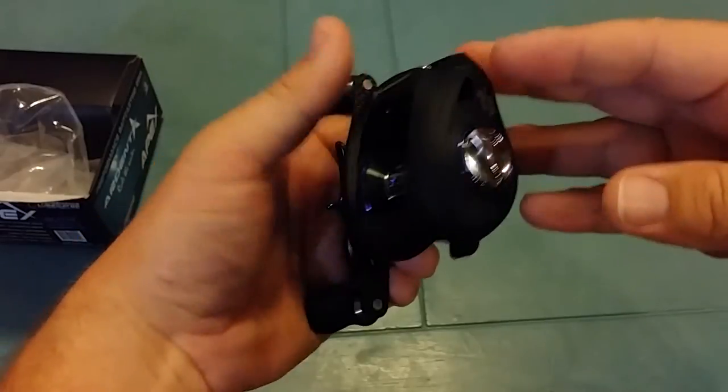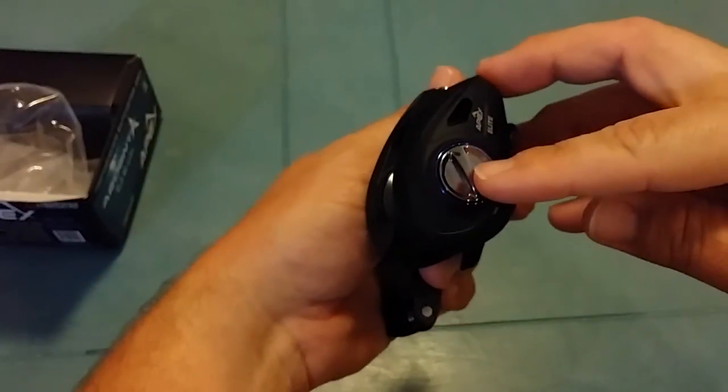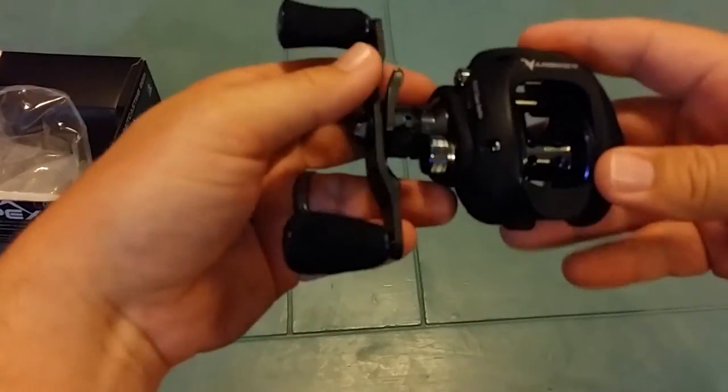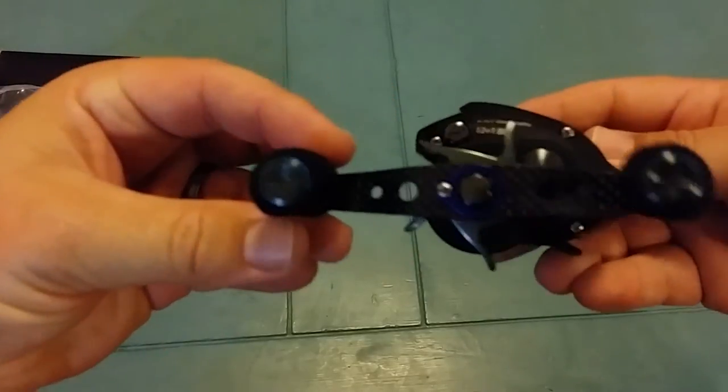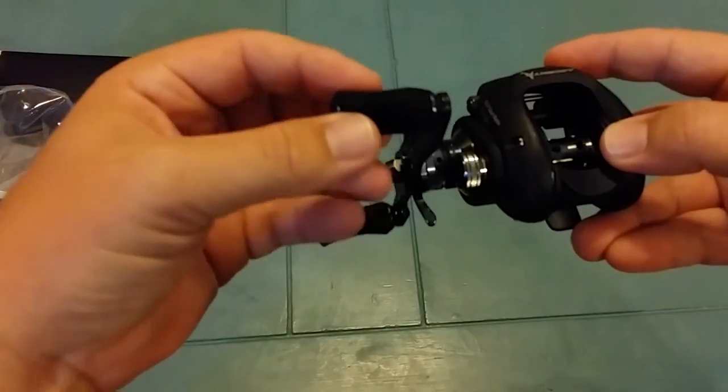The things I like about this so much is how light it is — it's extremely light. It has a nice magnetic braking system for easy adjustments. It looks great. I love the carbon fiber handle, and it's got the EVA grip handle as well.